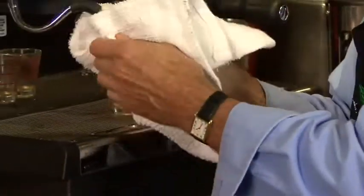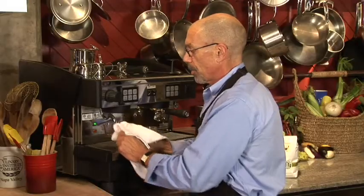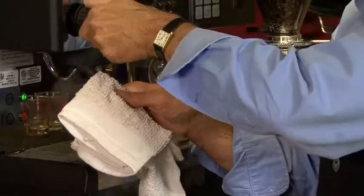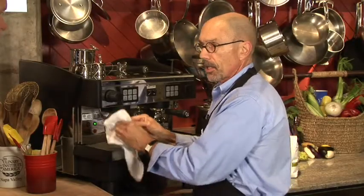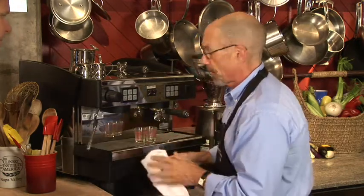A common problem people have with an espresso machine is forgetting they've made a mess of their steam wand. So what I'm going to do now is take this rag and blow a little steam out of the end just to make sure that my steam wand is clear of milk on the inside and also cleaned off on the outside.